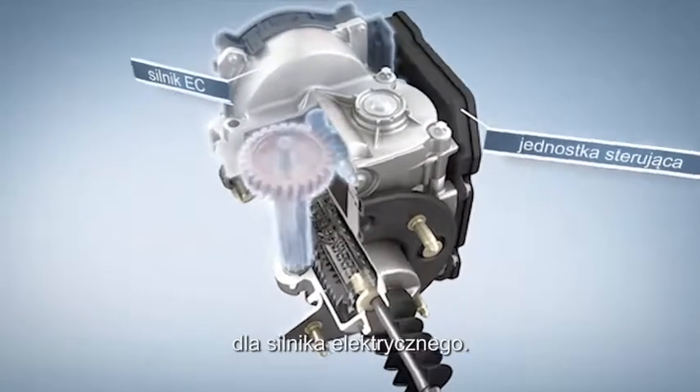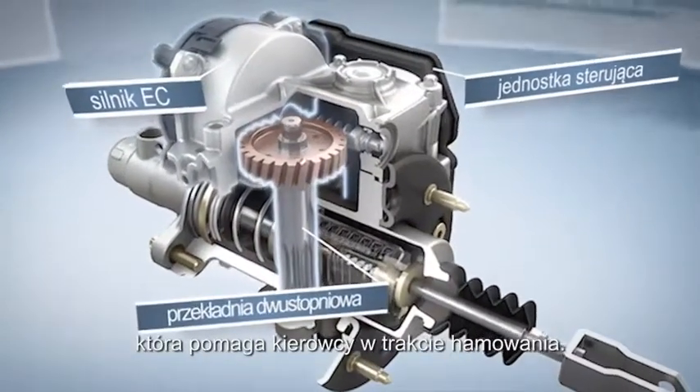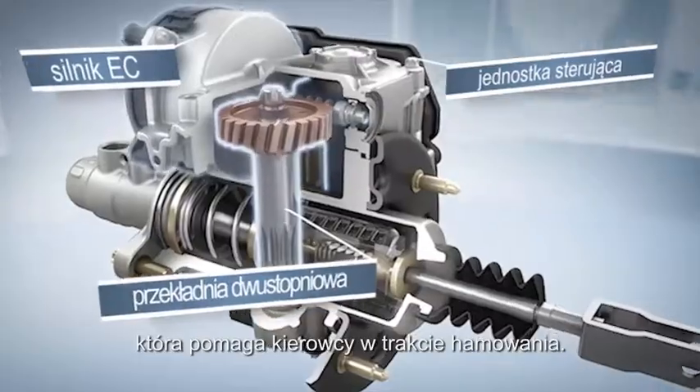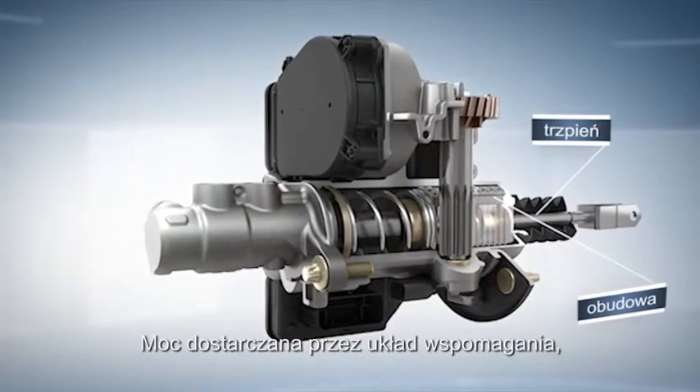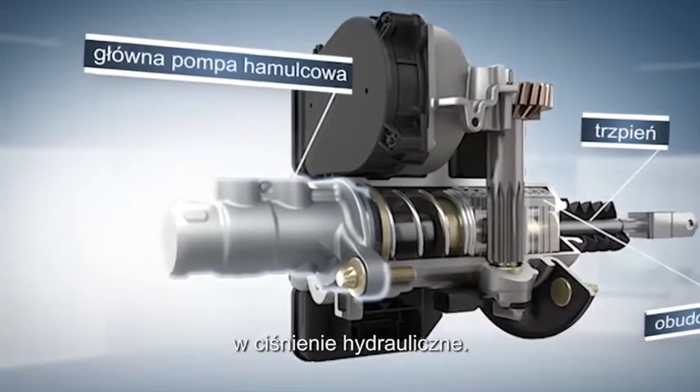The control unit calculates the control signals for the electric motor. A two-stage gear unit converts the torque into a force that supports the driver when braking. The power supplied by the booster is converted within a standard master brake cylinder into hydraulic pressure.